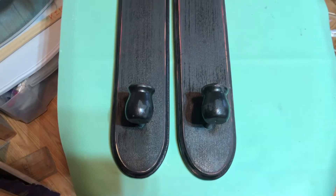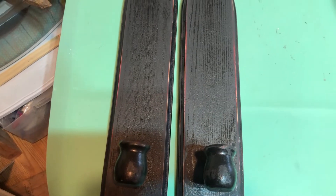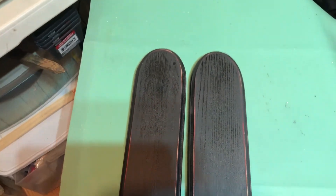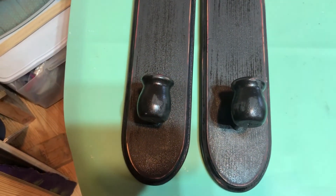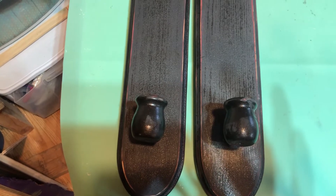I took the sconces out to the garage to start working on them. Evidently they used to be red and somebody spray painted them black. I'm going to try putting a coat of Waverly Antiquing Wax over them and see what it looks like.